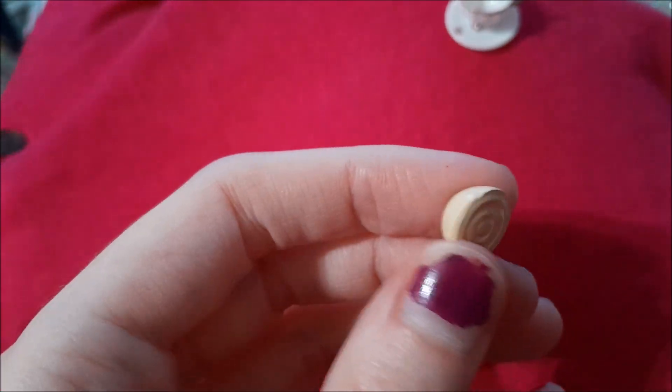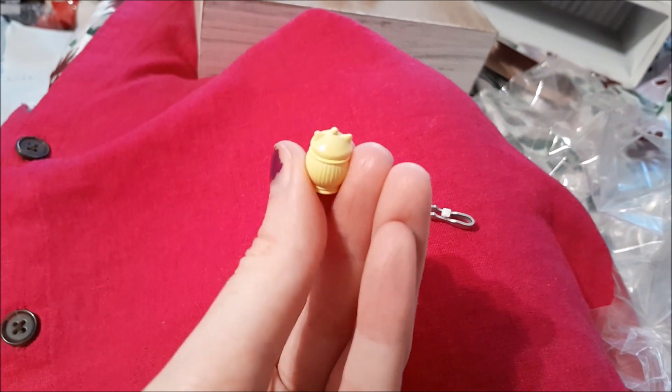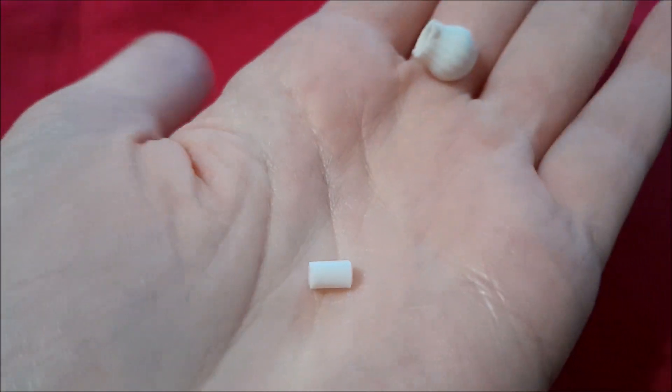This teacup naturally has milk tea in it — because why not. We have the sugar dish, and then these sugar cubes with tongs. Not only that, we have one singular sugar cube for the tongs — oh my gosh — and the lid has freaking cat ears! Last but not least, a creamer that actually has a cream insert.